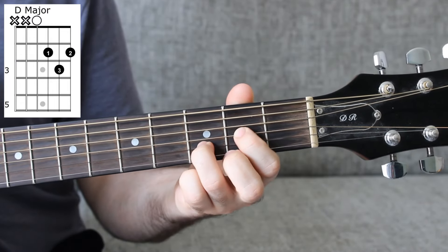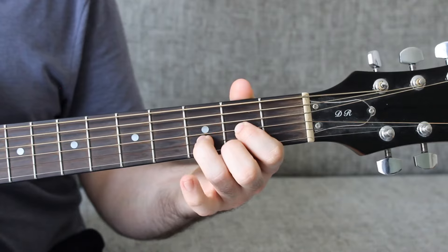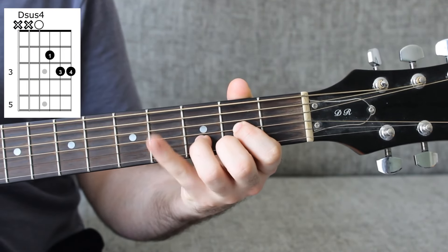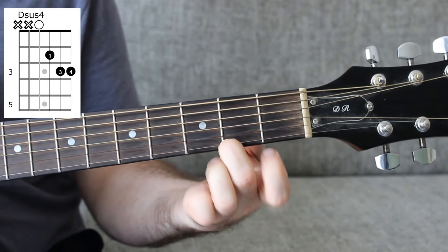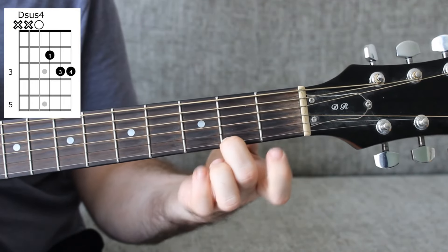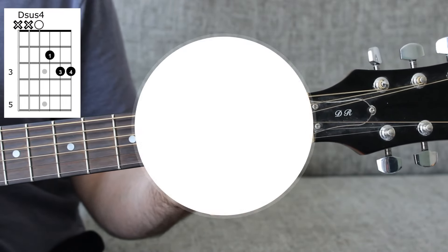Now we have — technically two new chords. D major is one of the chords, which is an open D string, 2 on the G, 3 on the B, 2 on the high E. Sometimes this will resolve up to a D sus 4 chord, which is where we take the little finger and put it on fret 3 of the E string, replacing that note of the D chord. That makes it a D sus 4.